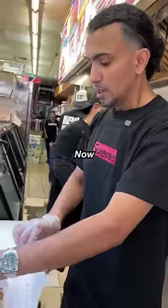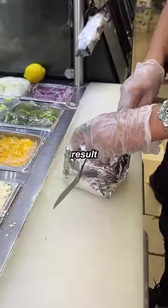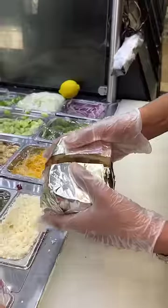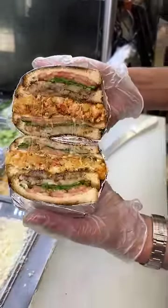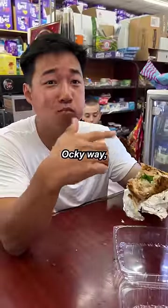Now we're gonna stack it up. And the result — OMG. Can't forget the bag, never never never. The Aki way, the only way.